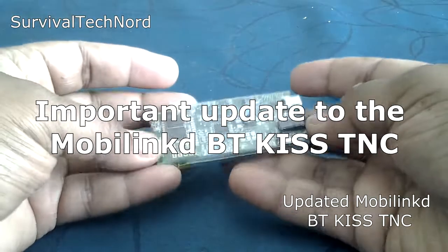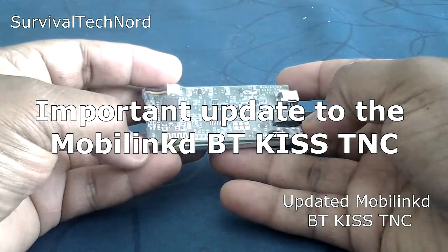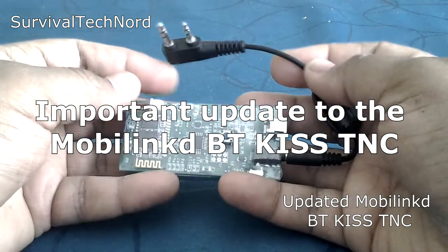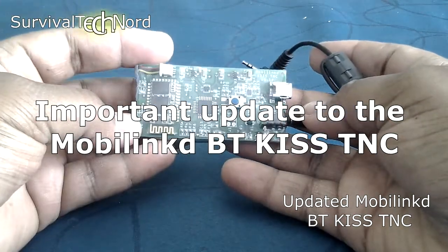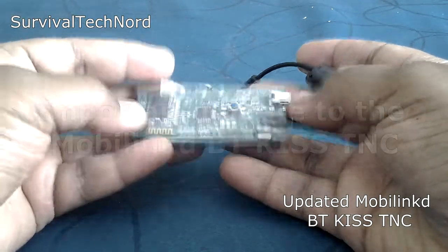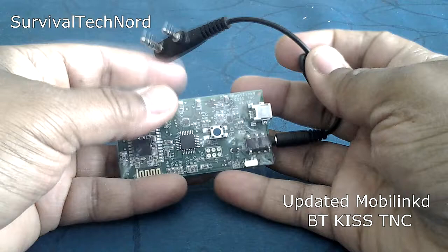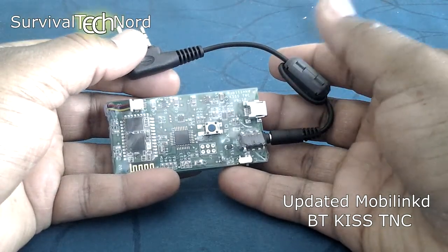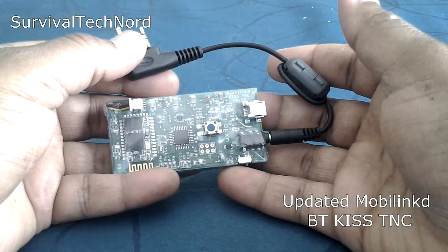Hello guys, Survival Tech Nord here. Today I'm going to reintroduce you to an old friend — it's the MobileLink Bluetooth Kiss TNC. You're probably wondering why am I showing you this again? Well, just like some of our other APRS products, it's a brilliant device to have, especially if you want to do your APRS with an Android device.